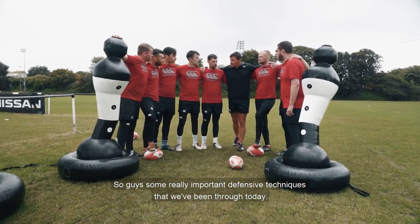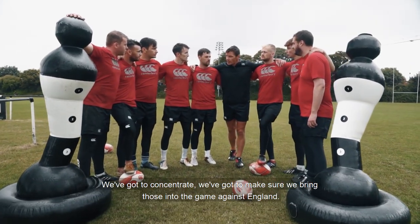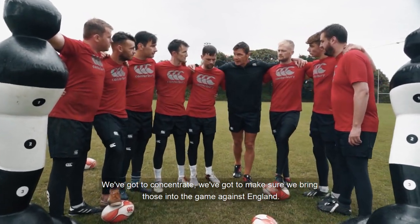Some really important defensive techniques that we've been through today. We've got to concentrate and we've got to make sure we bring those into the game against England. Are you ready?